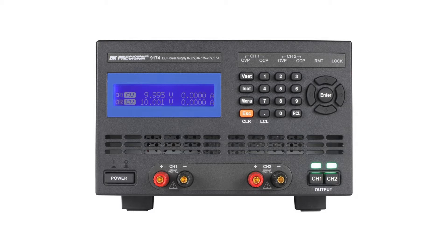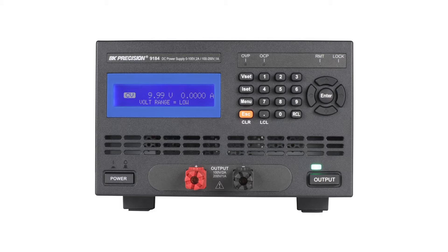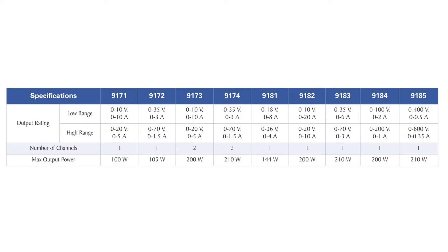The 9170 and 9180 series of programmable, dual-range DC power supplies consists of nine unique models producing up to 210 watts of output power.